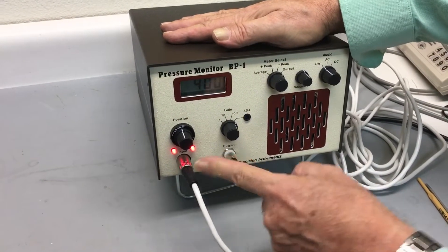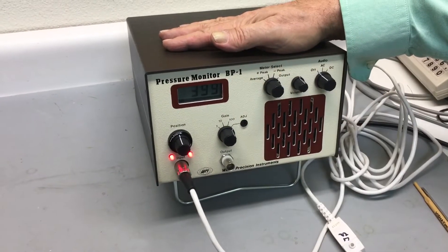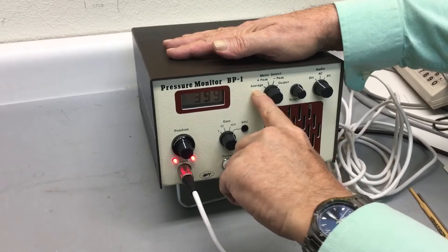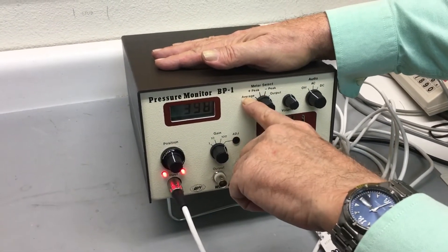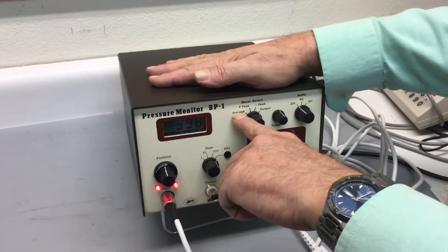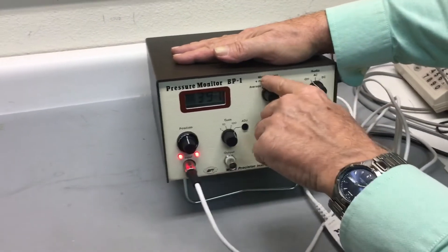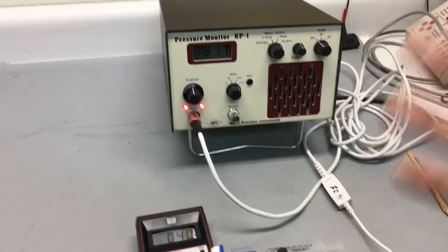You'd be viewing systolic and diastolic pressure using the output connector in output mode connected to the data recorder. The averaging function — people think this is MAP, but it's not MAP; it's just a simple average, invented 40 years ago before MAP was determined. The plus peak and minus peak are supposedly for systolic and diastolic but are not recommended to be used anymore either.